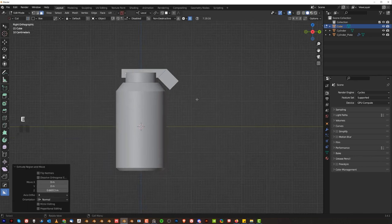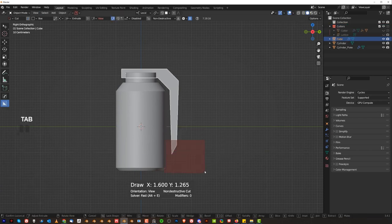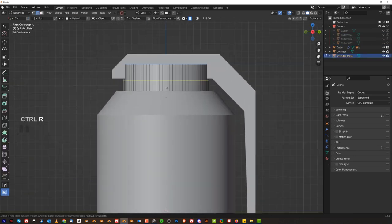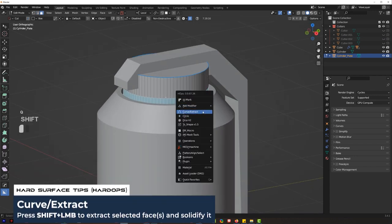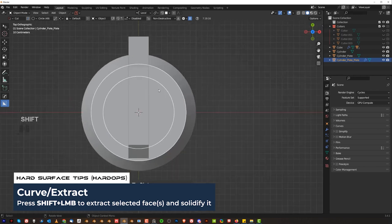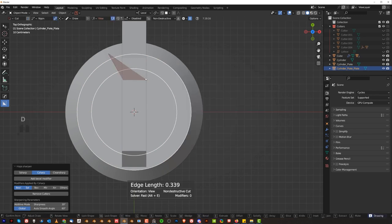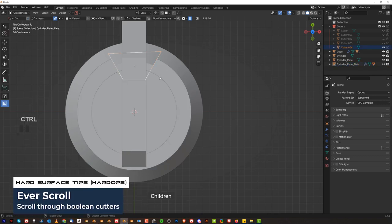Extrude it down like this and scale it on the Y axis. We're going to chop it off. Now grab this loop, expand it with Shift+Ctrl+Extract like this, go to the top and apply this here — and we're going to cut it with an end gun. Grab the end gun and slice it like that.